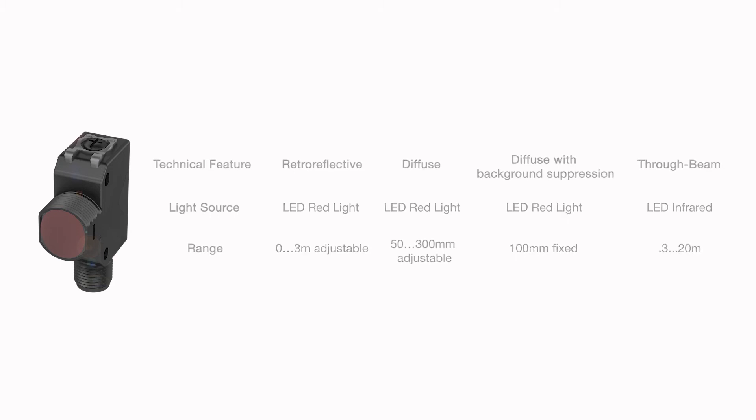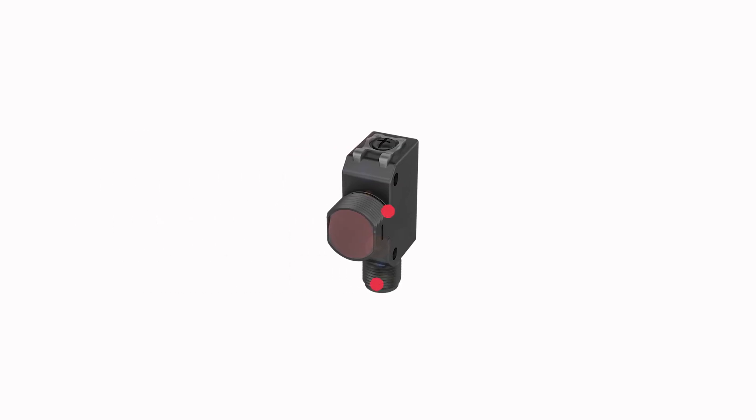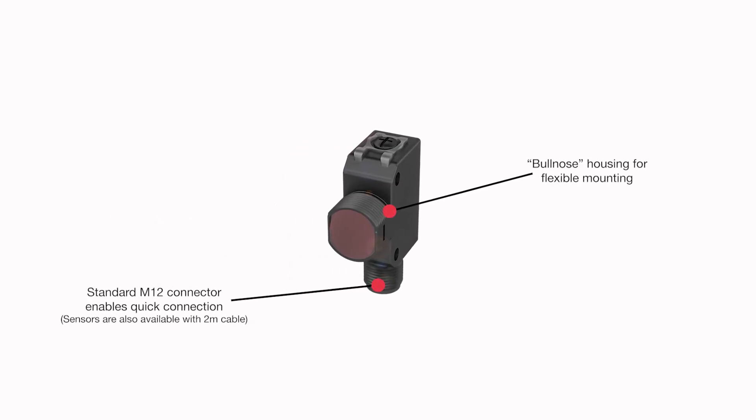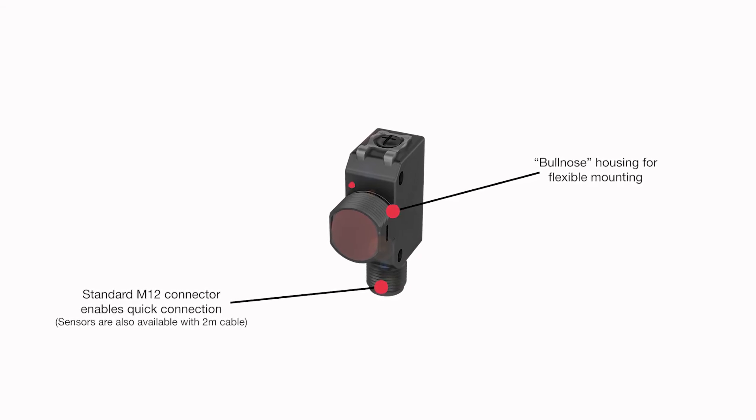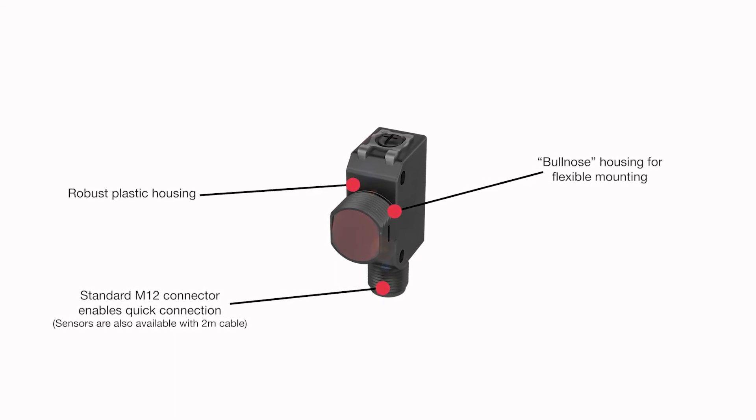The Balef BOS R81K series sensors are quick and easy to connect with either a 2 meter cable out or an M12 connector, and the ABS housings are well suited to tough industrial areas.